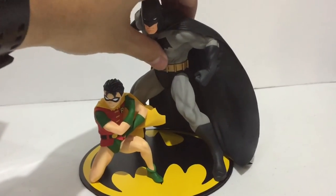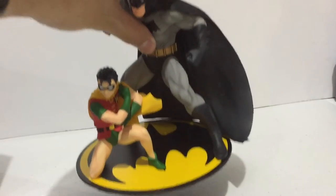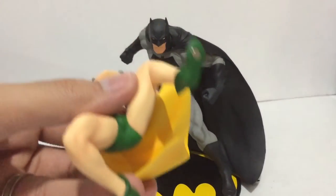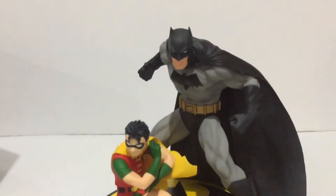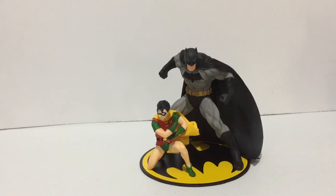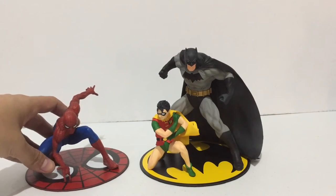Corobokia just continues to impress with their Artifacts Plus line. Look at the magnets on Batman's feet — very strong, it can carry the base. Robin's not so much because he has only one magnet on one foot. But again, I can't stress the coolness of these statues.